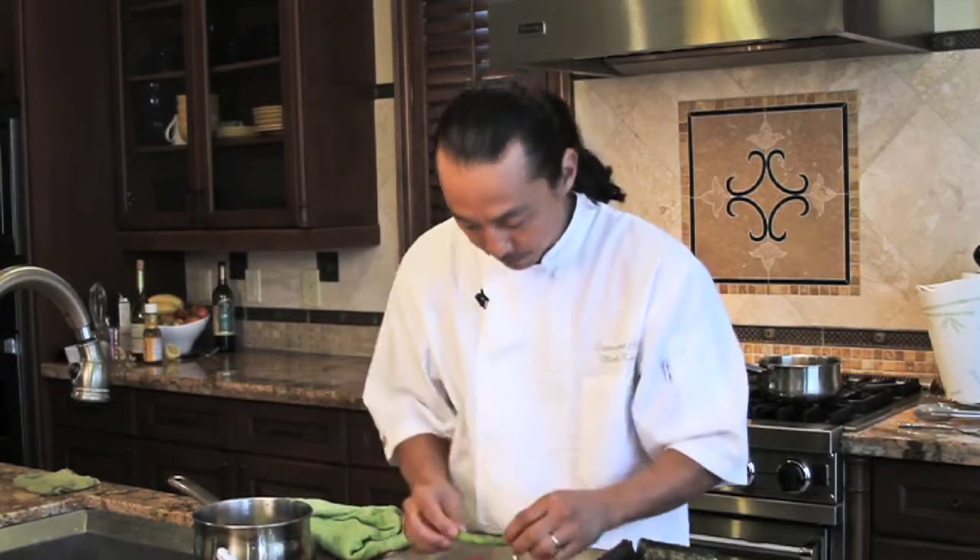Then I have this asparagus that I blanched lightly and soaked in ice water — just put it right in the middle. Blanching asparagus is really simple: put it in hot water for a couple of minutes and shock it in ice water. You want to stop the cooking process so it doesn't get mushy like canned asparagus. Fresh is better.